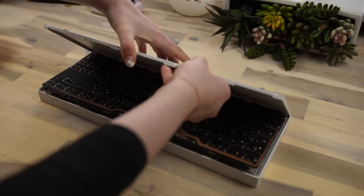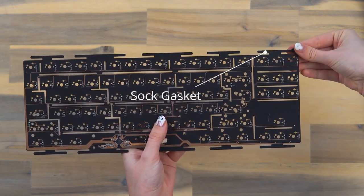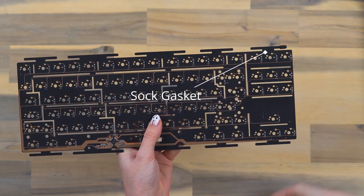Once we open it up we can see there is a daughter board and there's plenty of room for the sock style gaskets. These gaskets are easily removable and replaceable, which makes the build experience excellent.